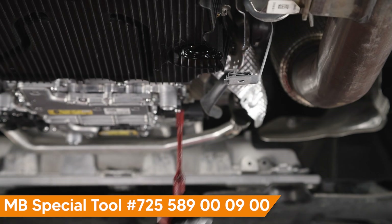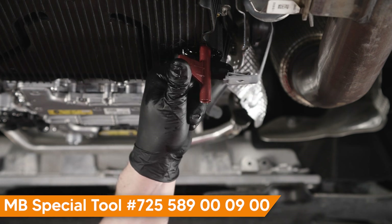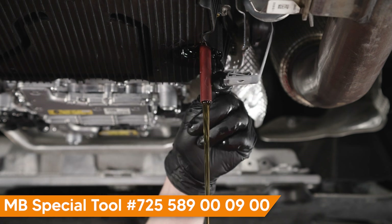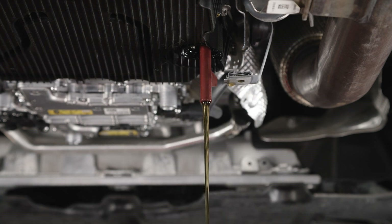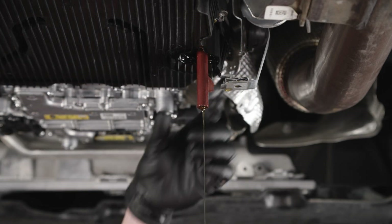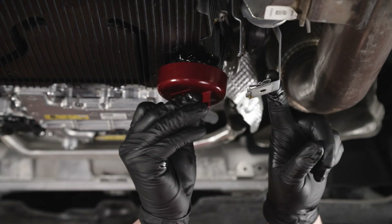Next, insert the Mercedes-Benz special tool into the transmission pan and move to position four to drain the fluid. Be prepared to catch draining fluid in a suitable container with a 10-quart capacity. Measure and note the amount of fluid drained. Reinstall the service plug when fluid is done draining.